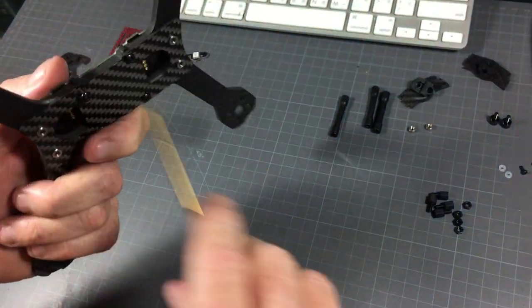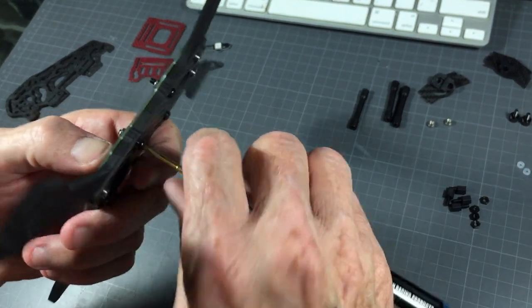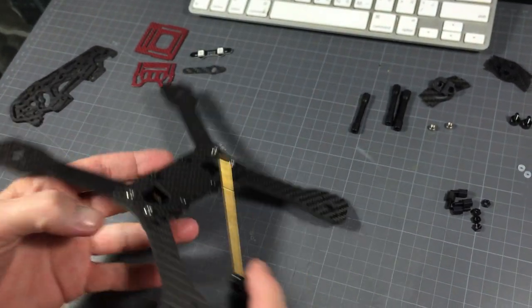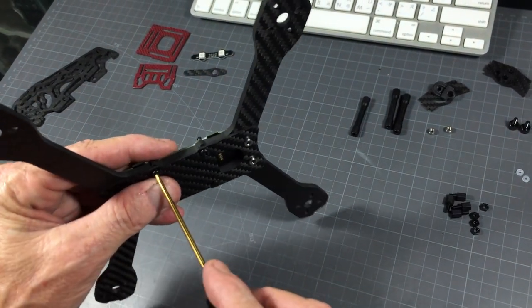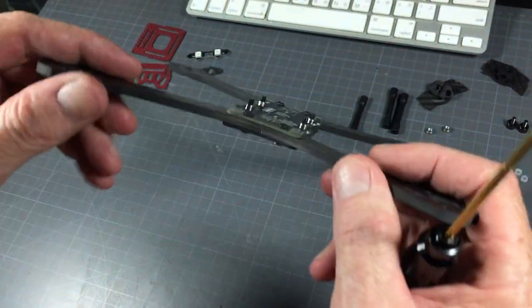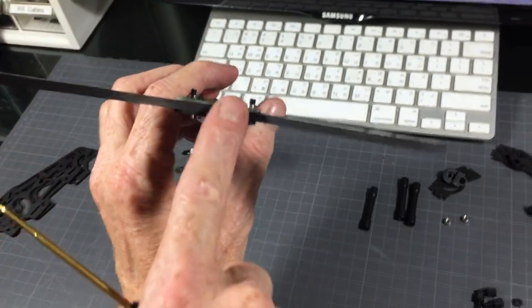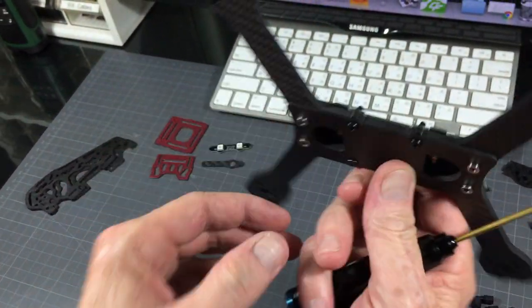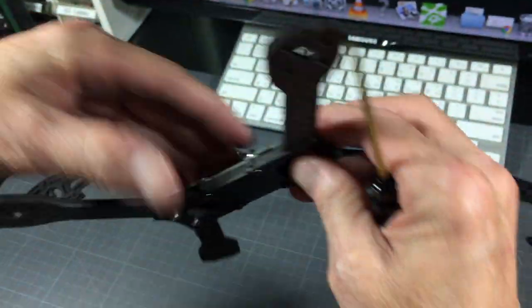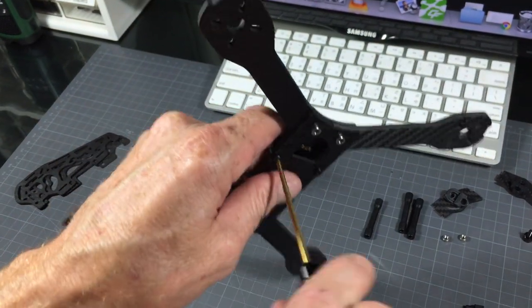Now that it's all assembled I just make sure everything lines up well. Before I tighten the bolts I make sure it's nice and even at the front and at each corner — right now it's perfect. So I go ahead and tighten these nice and tight; you don't need to strip them and go too tight.